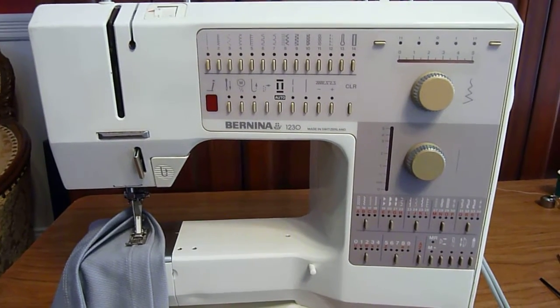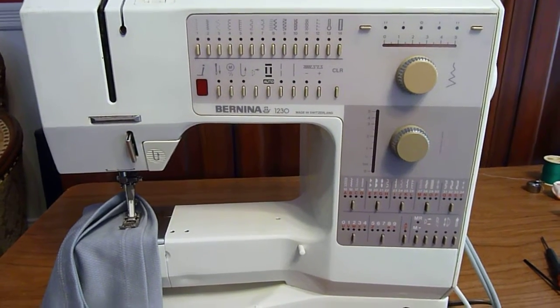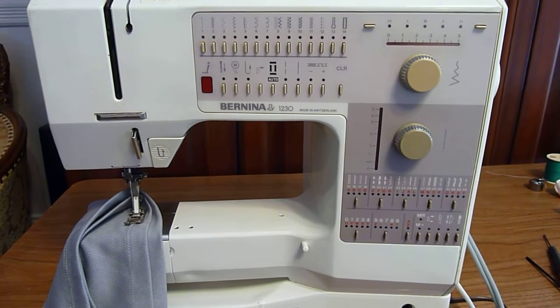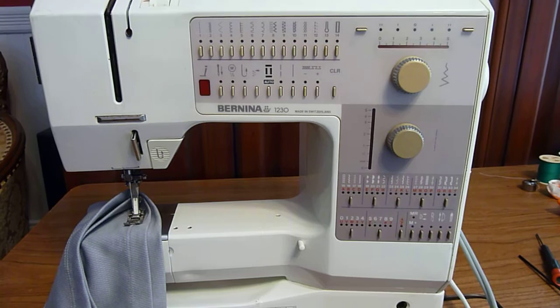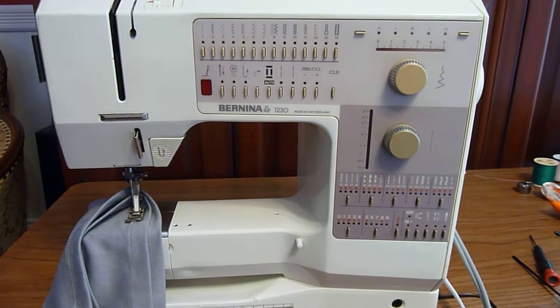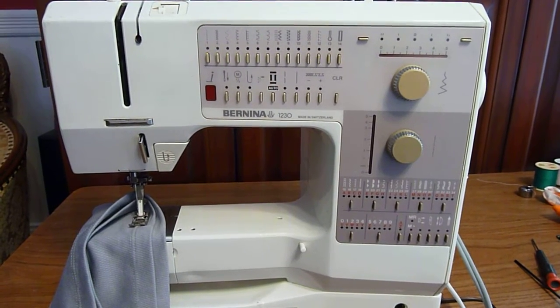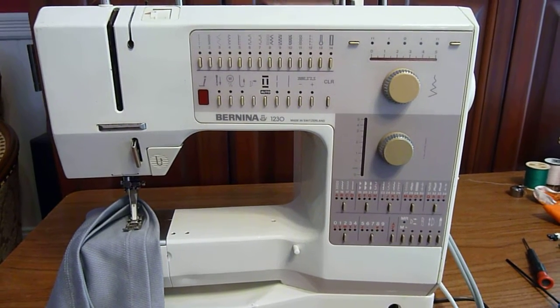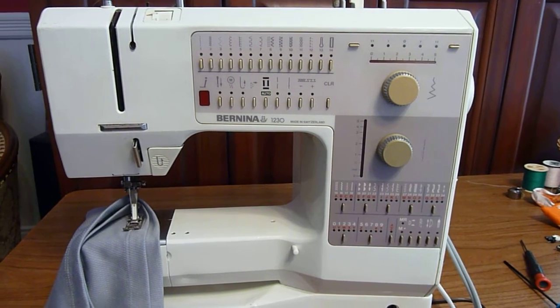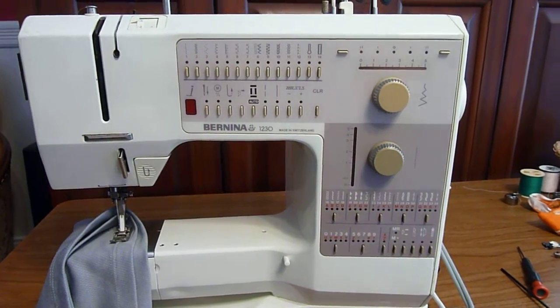Hello, for part three of the Bernina 1230 repair videos. I'll show you how to adjust the stitch length on a machine that doesn't respond properly to the stitch length dial setting, or like in the case with this machine, won't stitch a buttonhole, won't stitch any of the letters or numbers in the embroidery functions, and won't stitch any of its advanced stitch functions either.